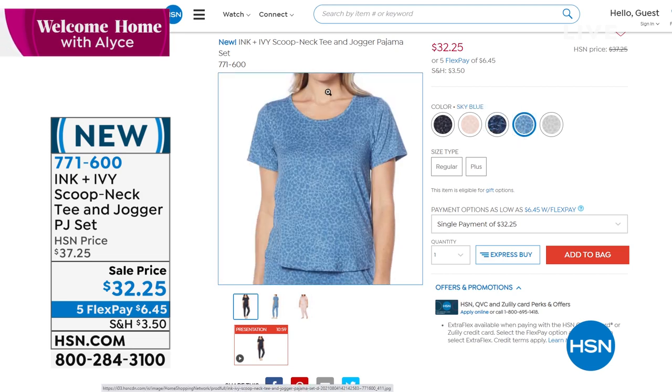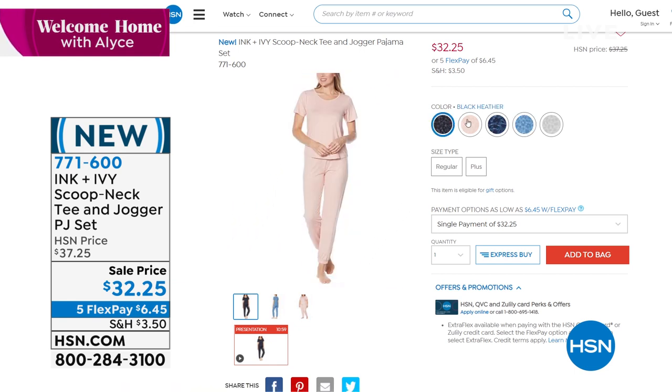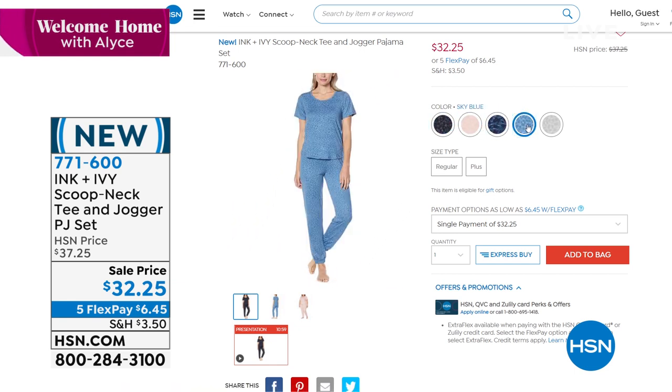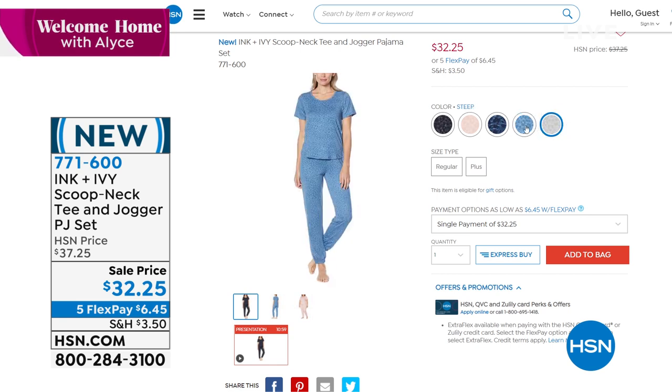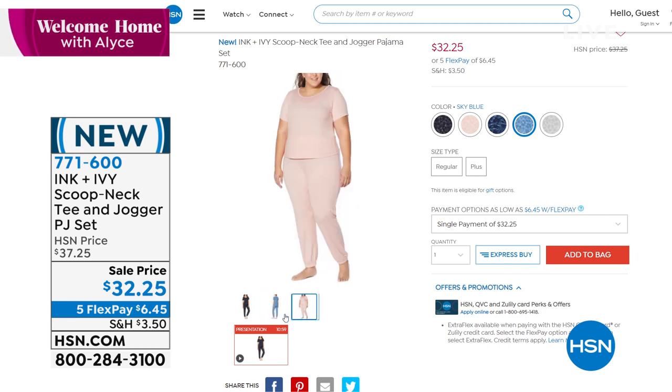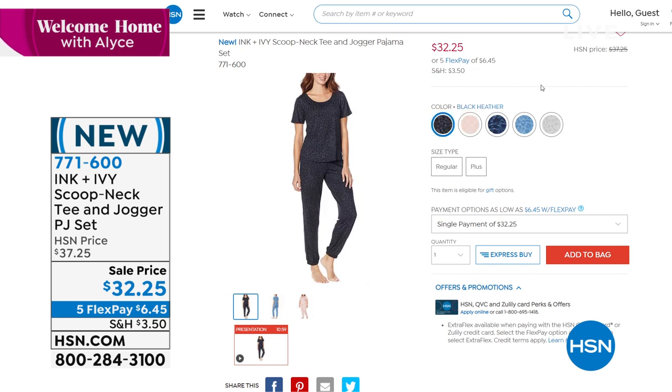If you want to snuggle up in something that feels even better, there's also a cozy pajama option. It's from Ink & Ivy — a scoop neck tee and jogger PJ set, on sale today for $32.95. You might want to add those to your order.